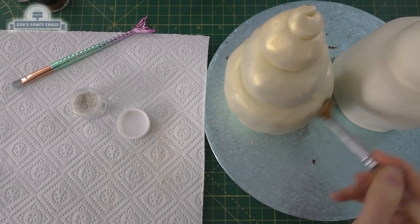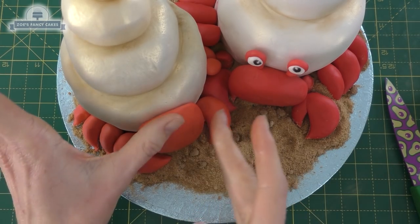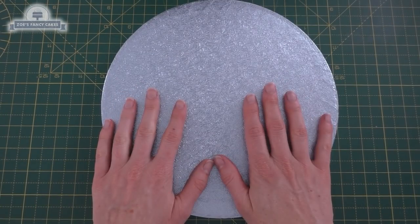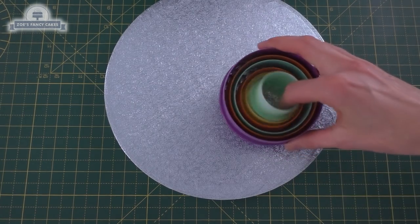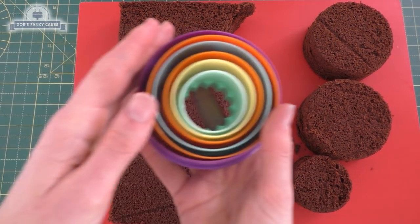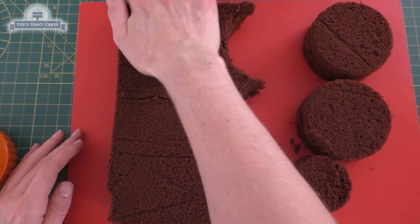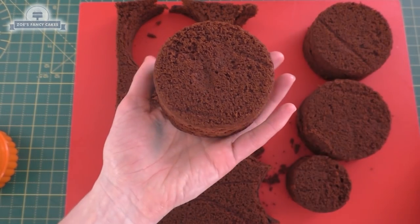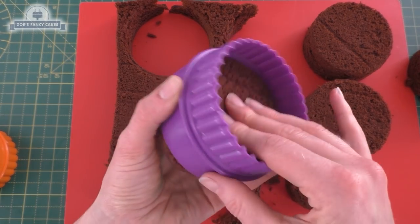Hi guys, in today's video I'm going to make some little miniature hermit crab cakes. I'm going to start with the base — it's actually pale blue so I don't have to ice it. I couldn't decide what size to do my cake, so I'm going to use my circle cutters. I just baked a sheet of cake and I'm going to start with my biggest circle cutter — I'm making two of these cakes, so I'll want two of this size for each cake.